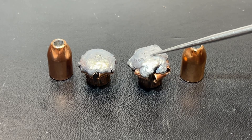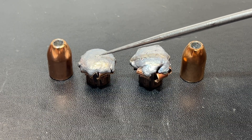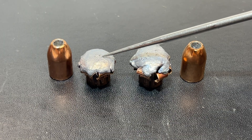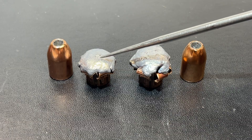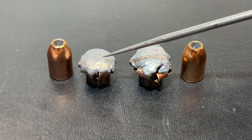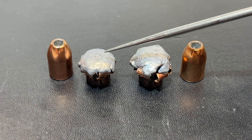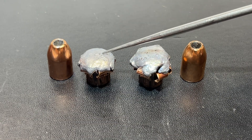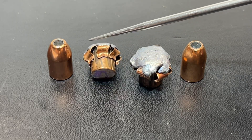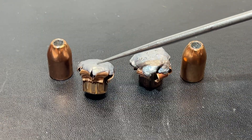Coming over to the six inch barrel: 1,348 feet per second for 806 foot pounds of energy, standard deviation of one foot per second. Expansion to 0.711 inches — 78% expansion. Weight retention was 184.4 grains out of 200, which puts it at 92.2%. This bullet drove into 24 and three-quarter inches of penetration. So 806 foot pounds and almost 25 inches of penetration — this is a nice bullet.